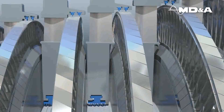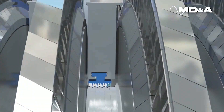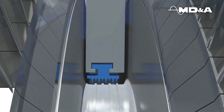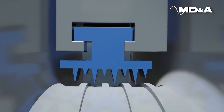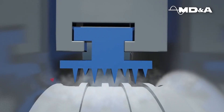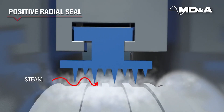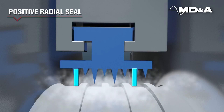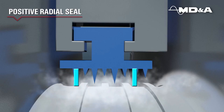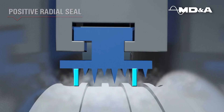Guardian Packing Rings can be installed in the HP, IP and LP turbine sections along with all gland seal areas in any steam turbine. Unlike other packing designs, Guardian Packing Rings maintain a positive radial seal during startup, shutdown, turning gear and unit operation. Positive radial sealing is a fundamental component to maintaining unit efficiency.